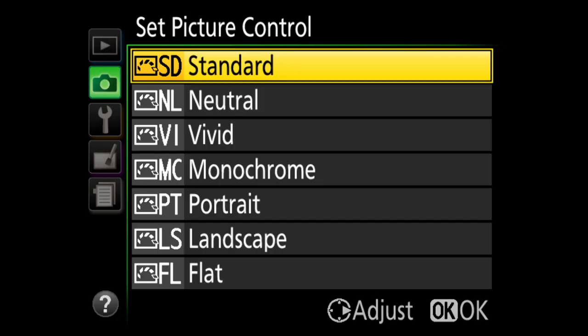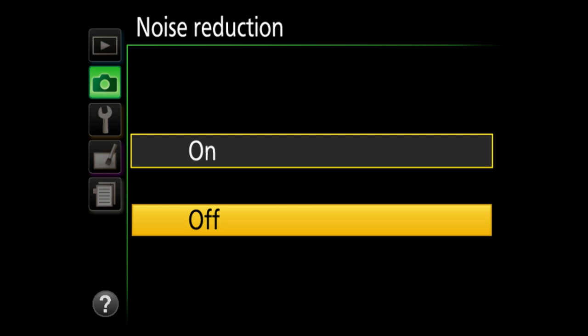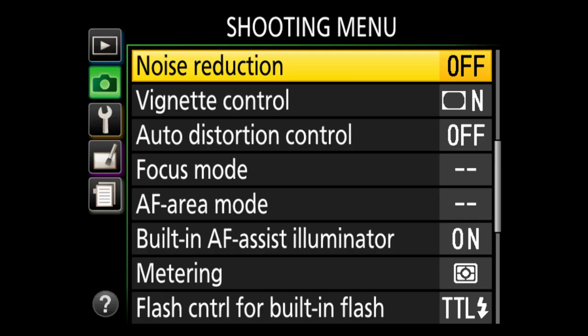Color space I leave in sRGB. Active D-Lighting I personally turn off — hit the question mark to read about it if you'd like. Noise reduction I also turn off; what it does is smooth out your image and make it look less sharp, so I leave that off. Vignetting control normal, distortion control off.